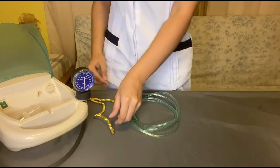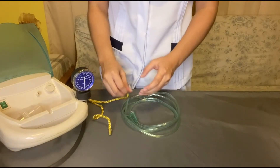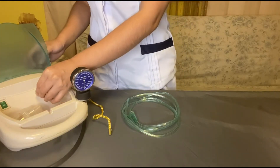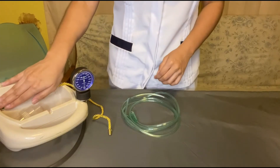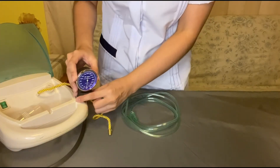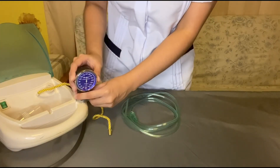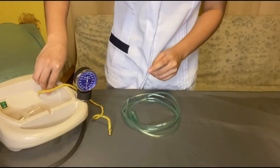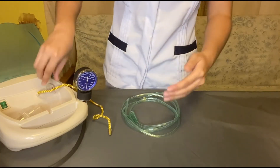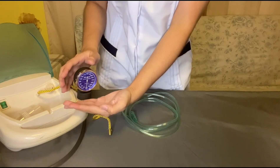First, connect the mains. Then switch on the unit and identify the pressure gauge. Occlude the distal end to check the pressure reading, and adjust the pressure knob to keep the suction pressure in the range of 80 to 100 mmHg.